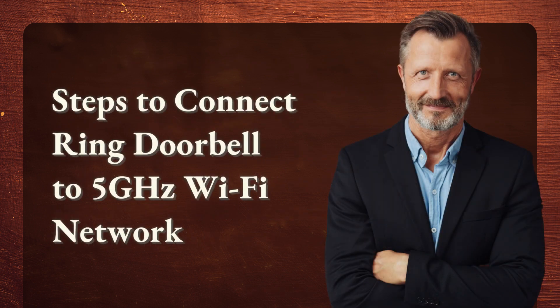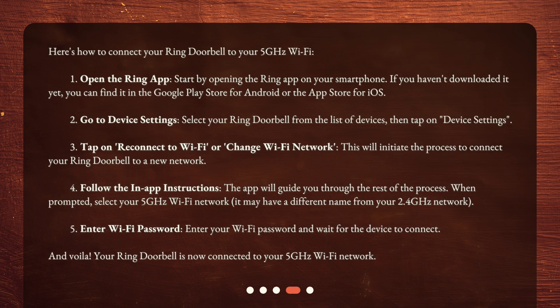Steps to connect ring doorbell to 5 GHz Wi-Fi network. Here's how to connect your ring doorbell to your 5 GHz Wi-Fi. Step 1: Open the Ring app. Start by opening the Ring app on your smartphone. If you haven't downloaded it yet, you can find it in the Google Play Store for Android or the App Store for iOS.